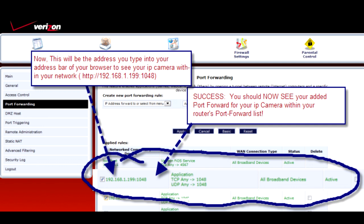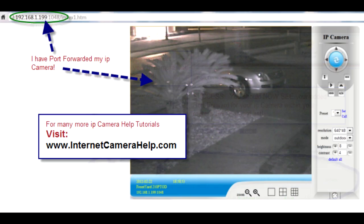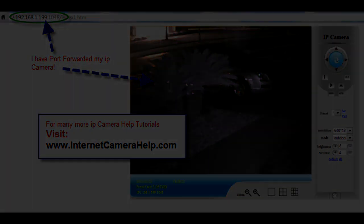Next, I open up my browser and type in the IP address that I've just port forwarded: 192.168.1.199:1048. That's it — it's all port forwarded.